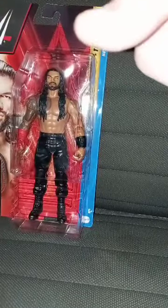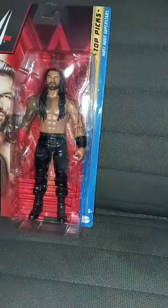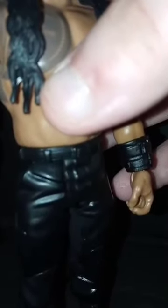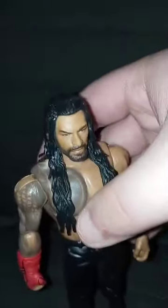Let's go ahead and get this out of the box. Okay guys, I took a picture for the thumbnail. Here he is out of the box. He rotates at the waist, finally — unlike Matt Riddle, because he couldn't rotate at the waist. I didn't want to break that figure because I was excited to get that Matt Riddle action figure.